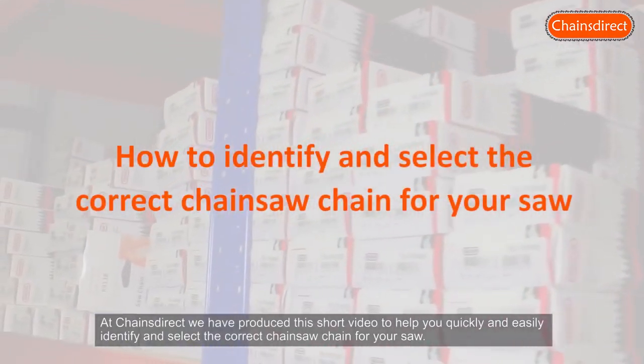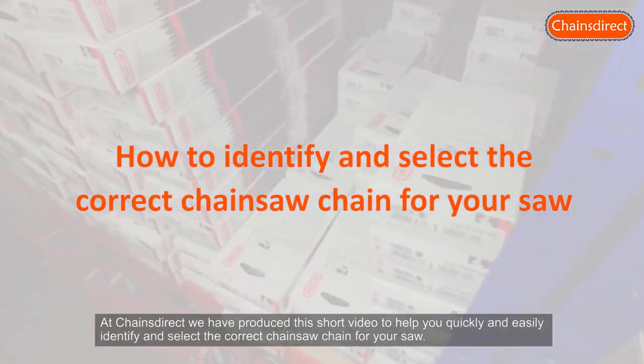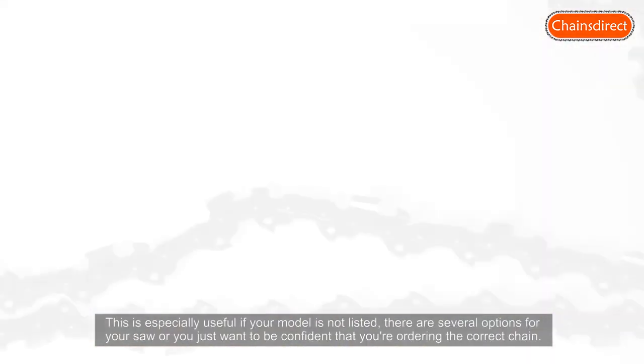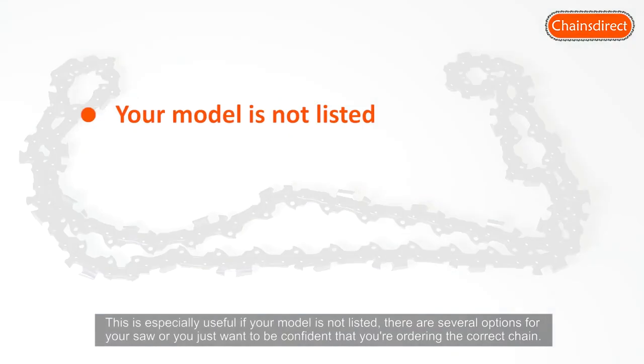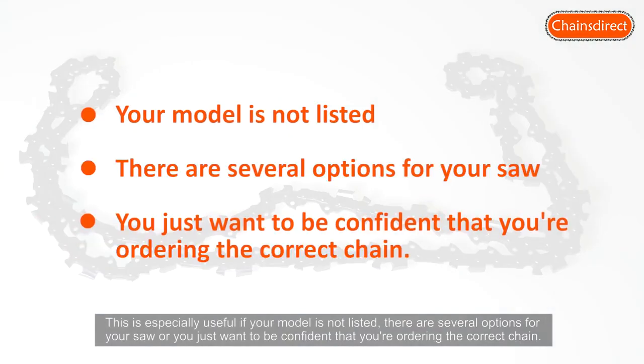At ChainsDirect we have produced this short video to help you quickly and easily identify and select the correct chainsaw chain for your saw. This is especially useful if your model is not listed, there are several options for your saw, or you just want to be confident that you're ordering the correct chain.